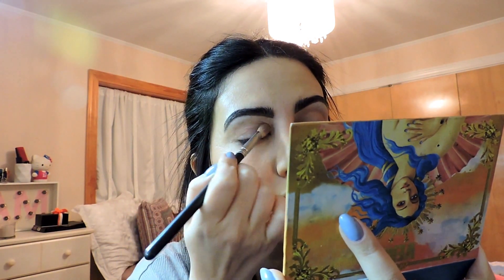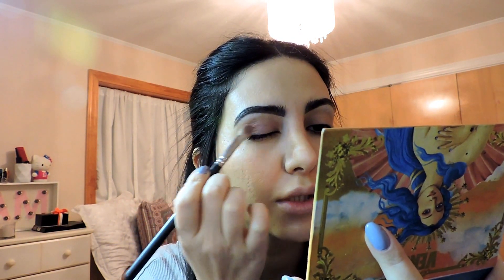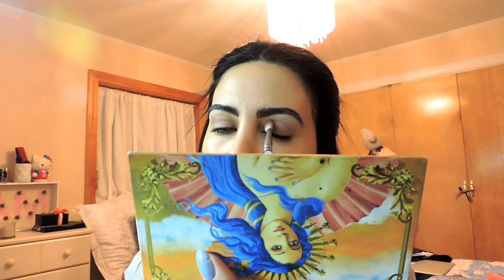For the entire lid, I'm going to use the color Divine and I'm going to use a MAC shadow brush and just apply it all over the lid. This color is sort of like a matte mauve color and it's a really nice color. You can actually incorporate it into different looks that you're putting together. Sometimes I actually just use this color alone.